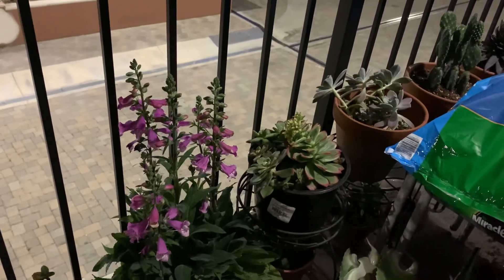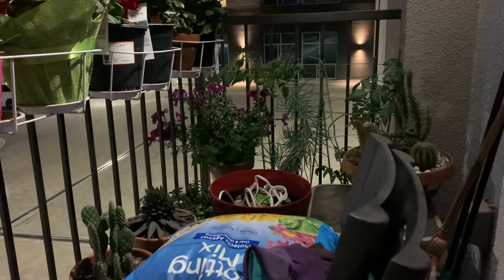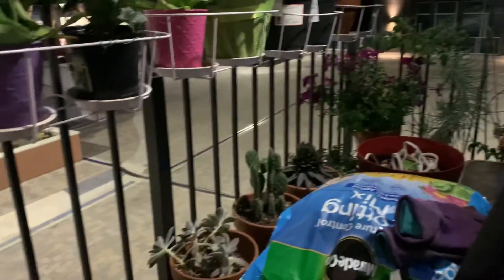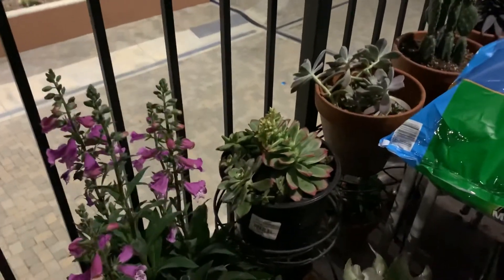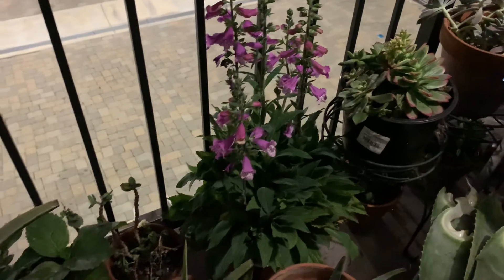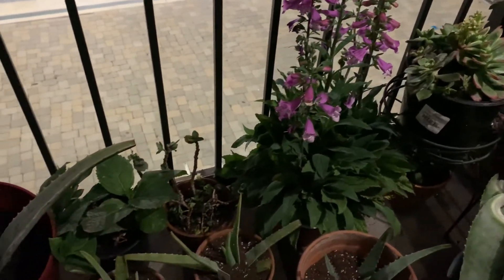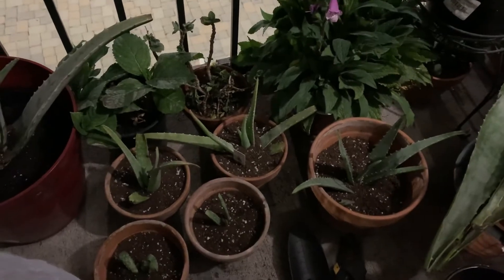It's nice to come here in the morning or at night just to get a cup of coffee, tea, or wine to relax. Tomorrow I'm going to design some sukkulenta cactus, but right now I'm showing you my aloe vera.